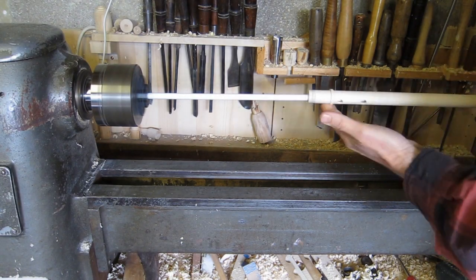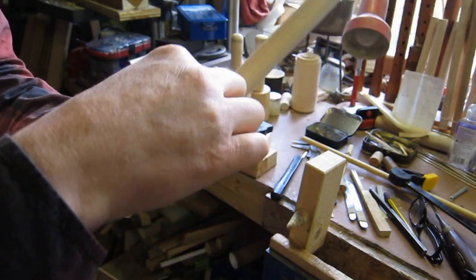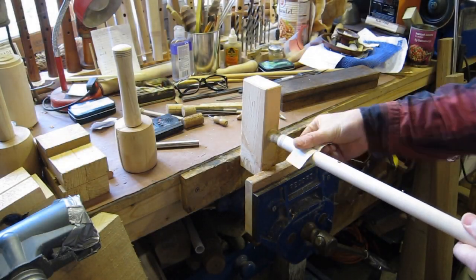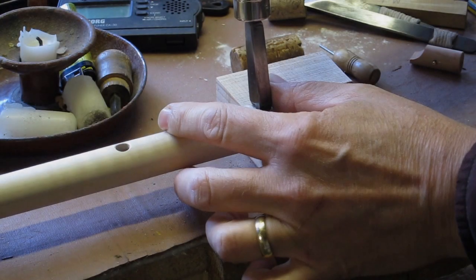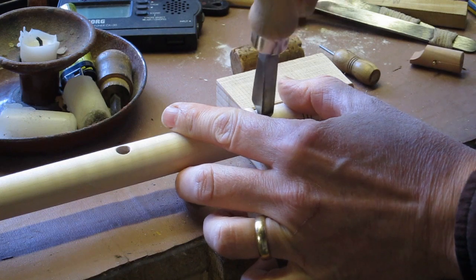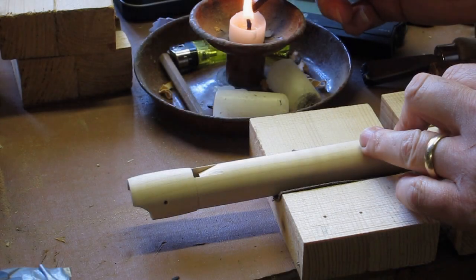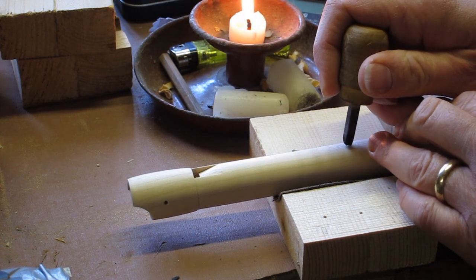Then clean up the inside — a bit of power work, then back to hand work — using sandpaper to clean up the inside of the tone holes and clean up the outside. Then this is my stamp, my name stamp — I usually put that on the back of my instruments. On the front I use my maker's mark, which is a TM joined together.